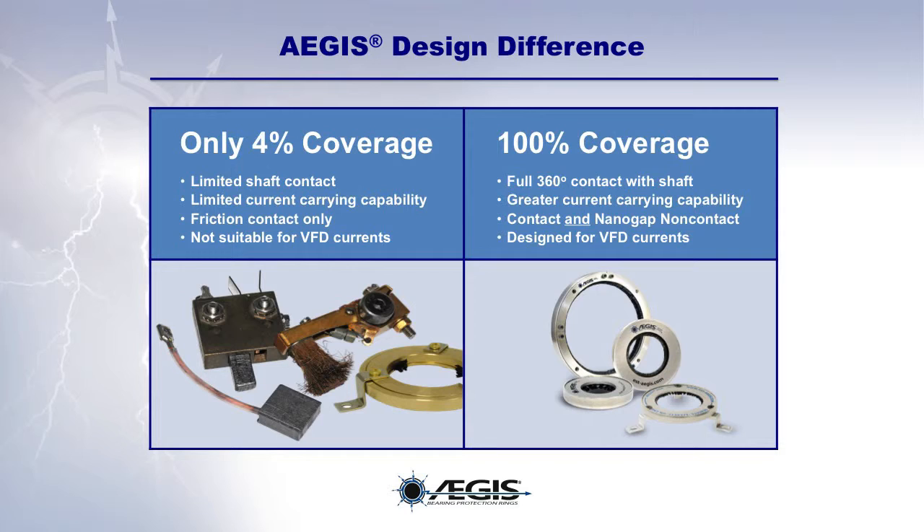Discrete point designs only offer limited shaft contact. Because of their limited shaft contact, competitive technologies have much lower current carrying capacities than the EGIS rings. And while other shaft grounding technologies work only when they are in friction contact with the motor shaft, EGIS rings work both when in physical contact with the motor shaft and when merely in nanogap proximity to it.